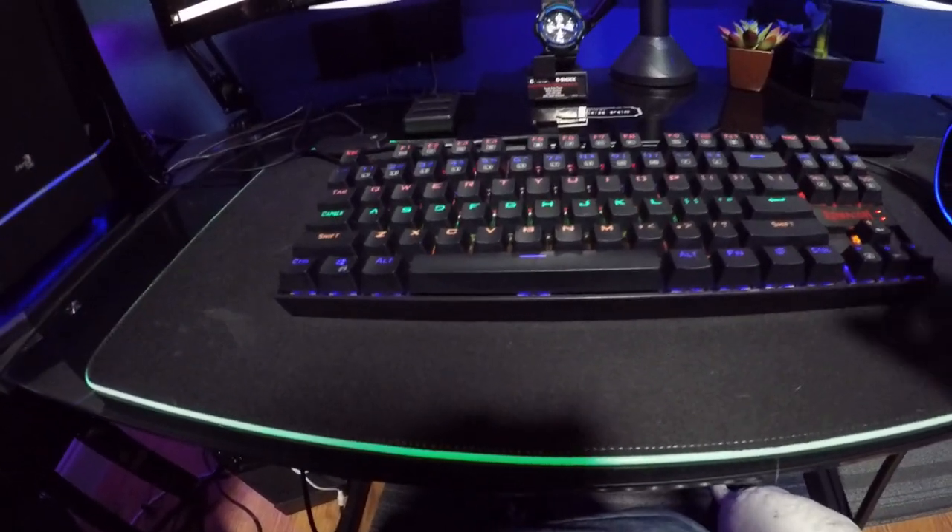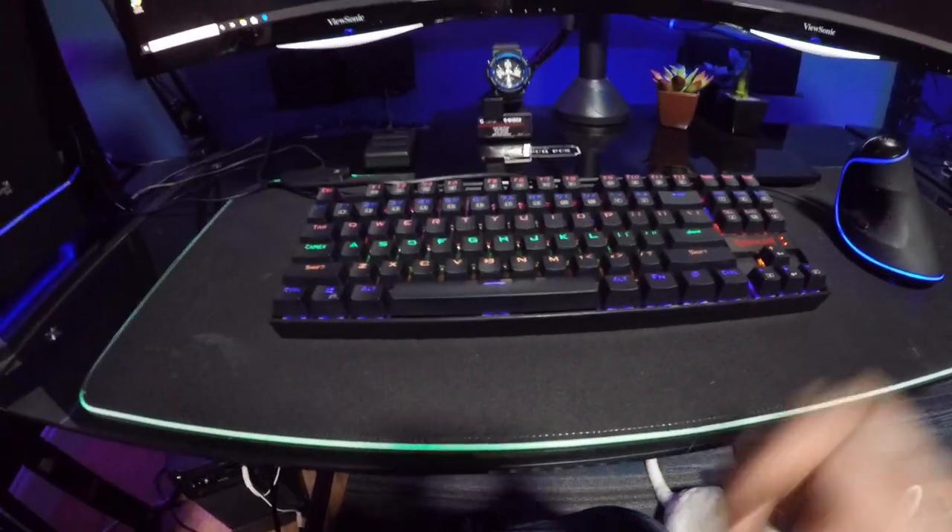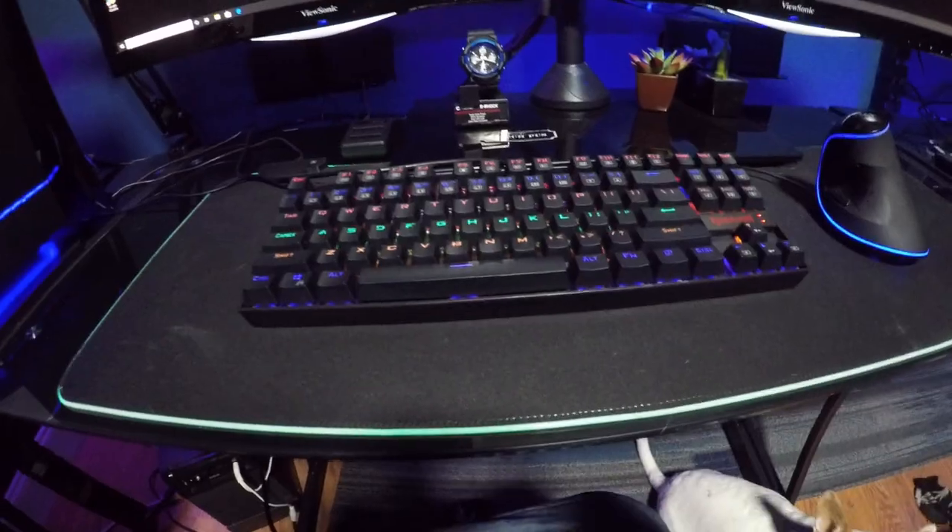We're going to end this with some b-roll of the Redragon K552 gaming keyboard. Let the b-roll ride — make sure to drop a like and we'll see y'all in the next one!